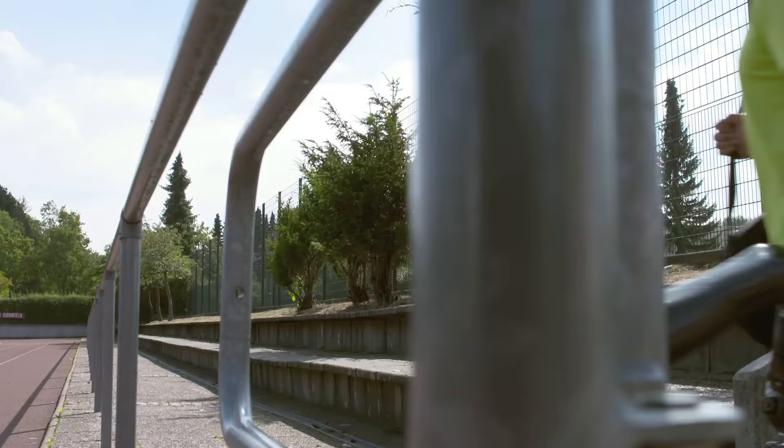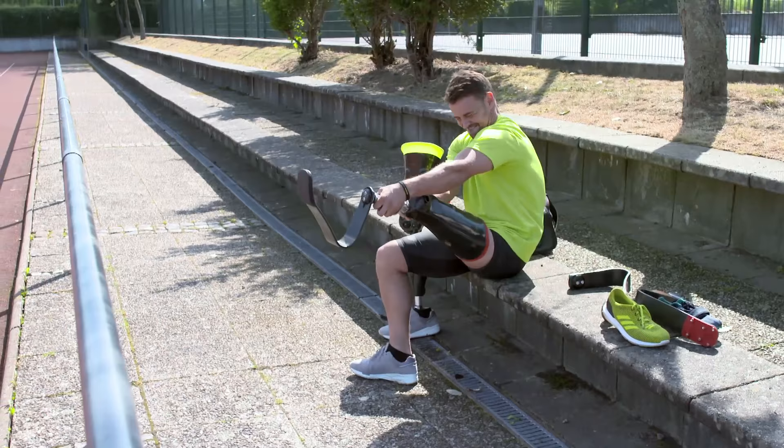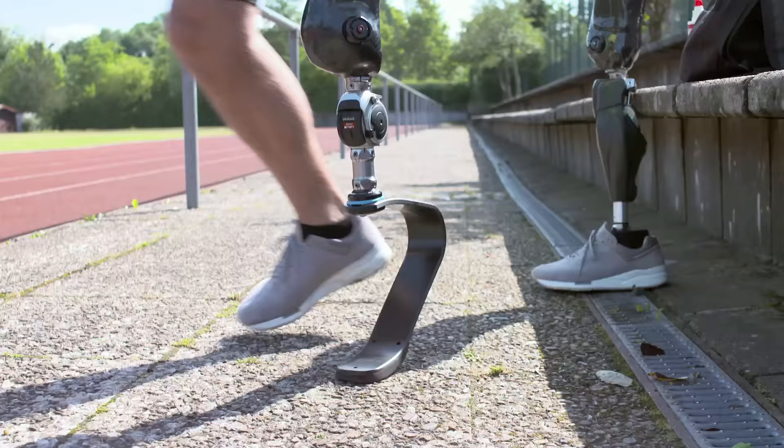For me to have a prosthetic that's especially made for me, it's like I'm getting my leg back again. Having a special prosthetic means it is working like I need it, and I will not have a fight against a prosthetic.